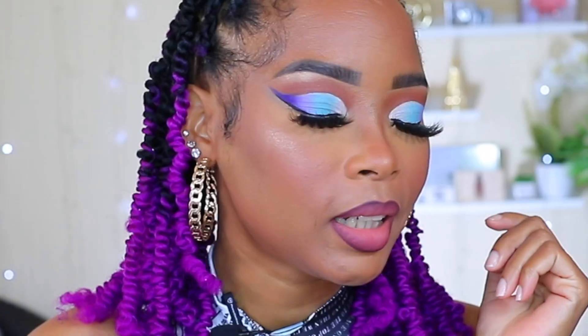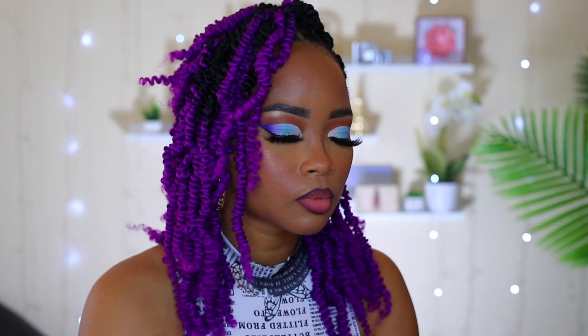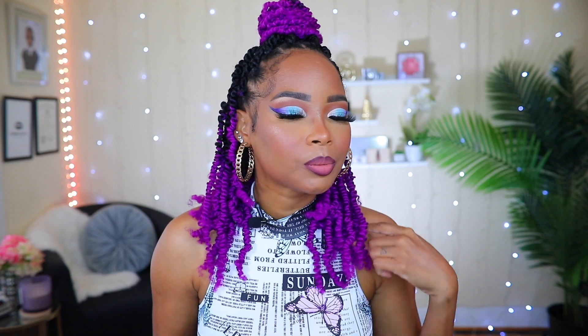Okay guys, this is the finished look. I'm going to go ahead and close my eyes a little bit so you guys can see all that's going on on my eyelids. I hope you guys like this look — I worked so hard to achieve it and it turned out just as good as I was expecting. I actually made my lip a little bit darker just because I did not like the way it looked, so I added a darker lip liner on it while I was off camera and changing.